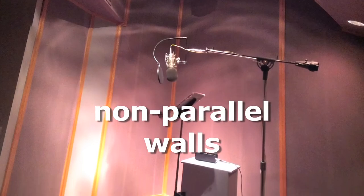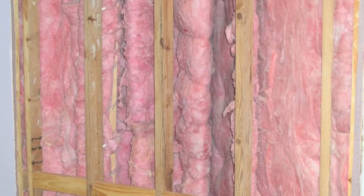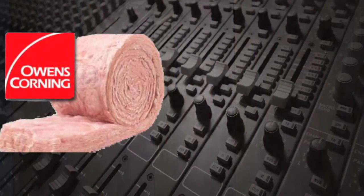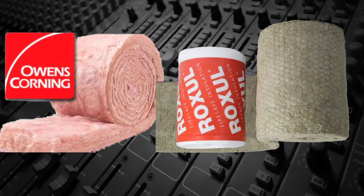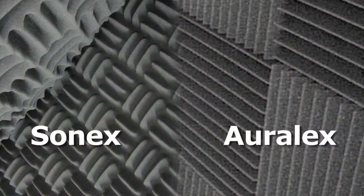Making the walls non-parallel and using diffusers to eliminate standing wave patterns is helpful. Deadening can also be achieved by addressing the wall surfaces. Materials like fiberglass and Roxul insulation placed on the walls can absorb sound and prevent it from being reflected. Anechoic foam like Sonics, Arlex, and others are also helpful in absorbing sound.